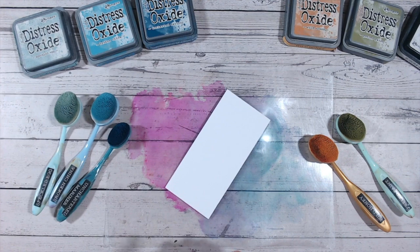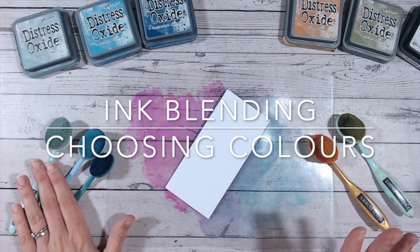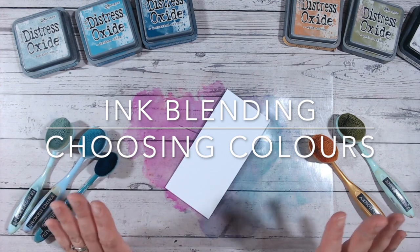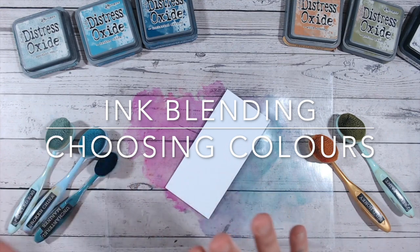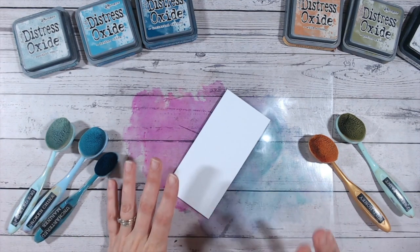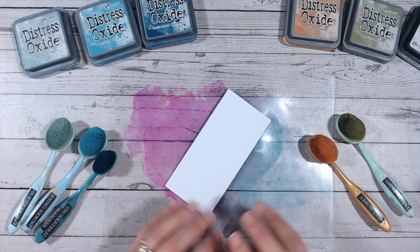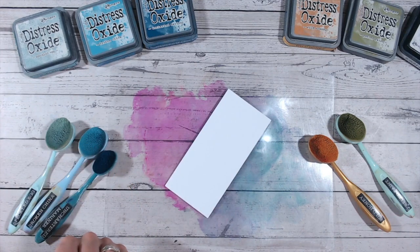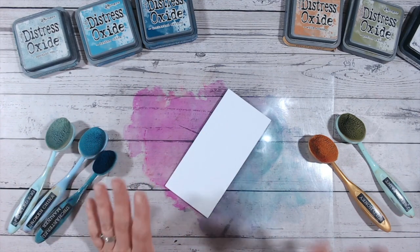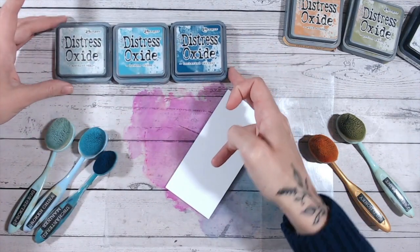Now the more exciting part — let's talk about choosing your colours. I've got a series on my YouTube channel that takes you through lots of different colour combinations with each individual distress oxide colour. But if you're just new and you've just got a few colours and you're wondering how best to mix and match them, I would say first of all when you start, stick with — if you can — one colour but different shades of it.